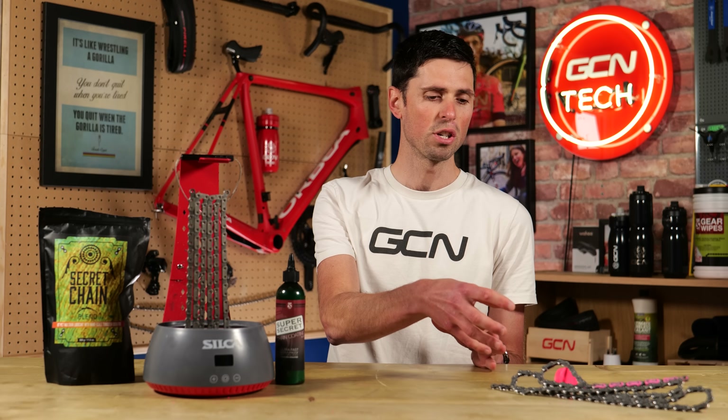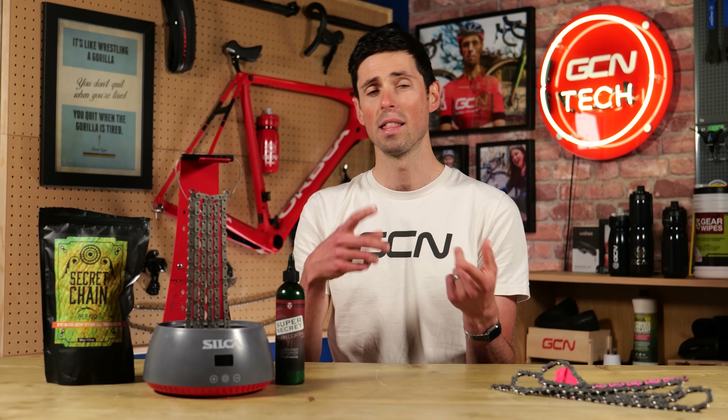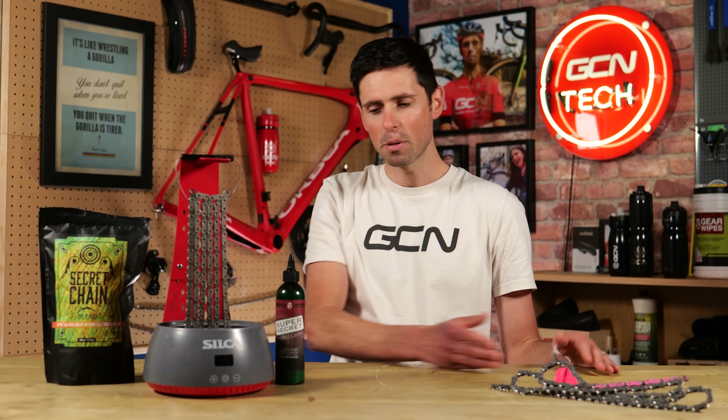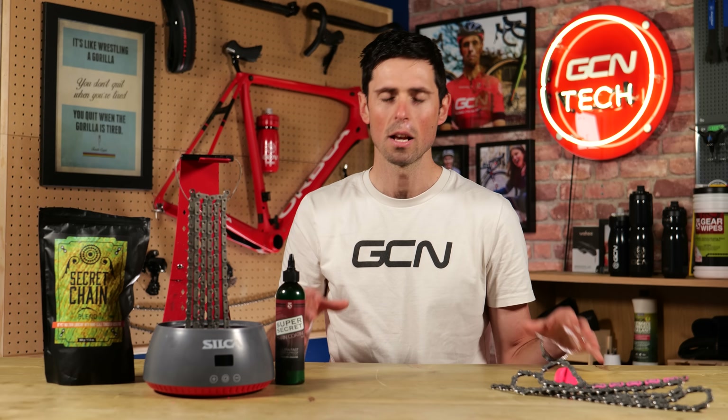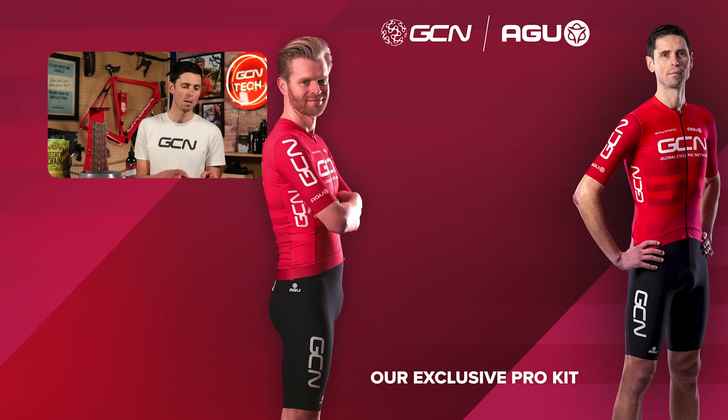As a cycling nerd, I love all of this stuff and I can appreciate the fact there's independent test data to prove that it's faster, but I can also understand that some people just want to go out, ride their bikes, and have the simplest setup possible. In that case, applying some oil onto your chain and just degreasing it now and again is probably the way to go. Anyway, I hope you enjoyed this video — a bit of an obscure way of looking at chain waxing over the last 10 years, but it was fun nonetheless. Please do get involved in the comments section below and let me know your thoughts on chain waxing and chain oils and your experiences. Are you team oil or are you team wax?